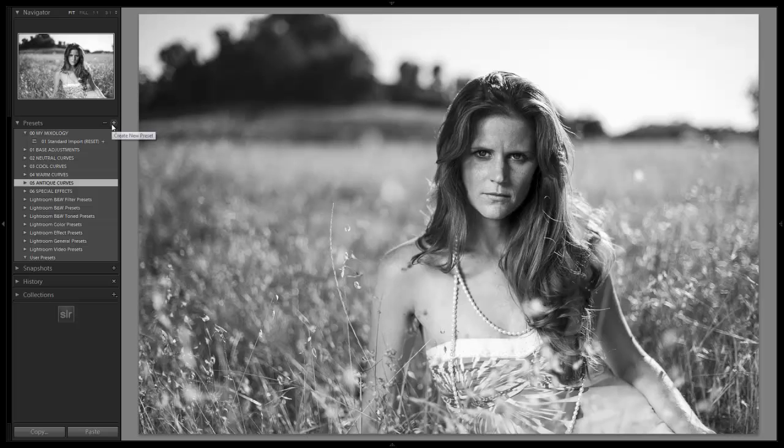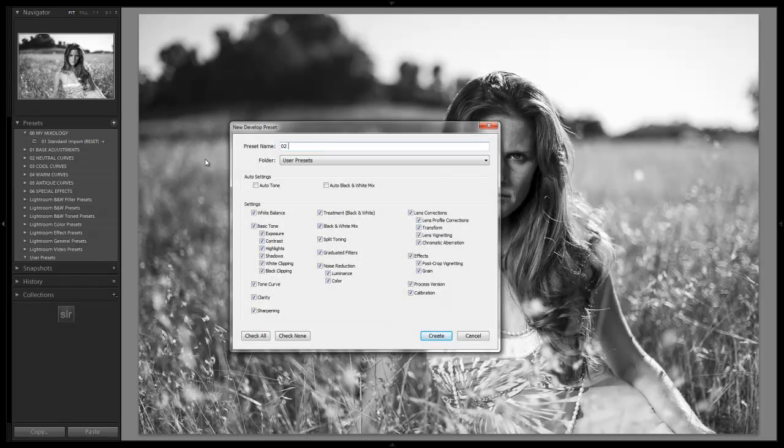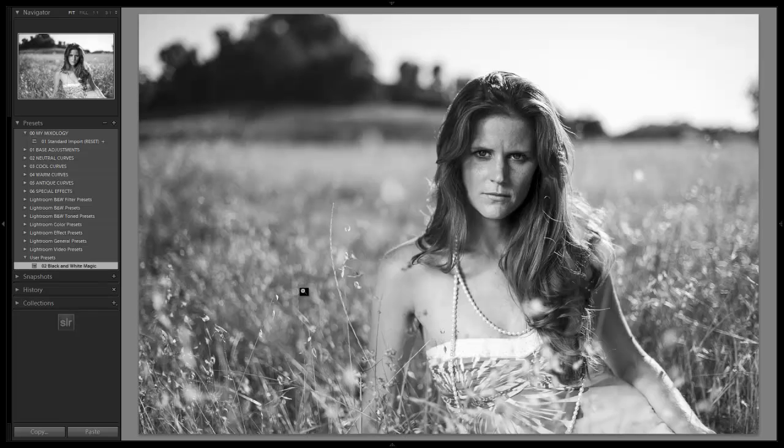That is it — we're now going to go up and save this as a new mixology. That took all of five seconds. We're going to save this as zero two and call it 'Black and White Magic.' This is when you guys can get creative with your names, because you're naming your own system. You'll know what everything does, so go ahead and hit Create.